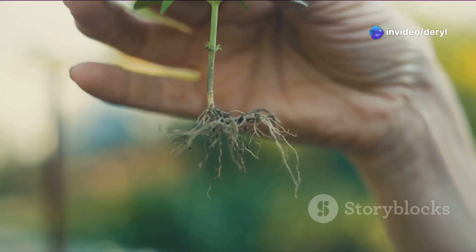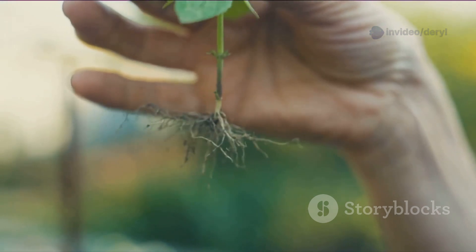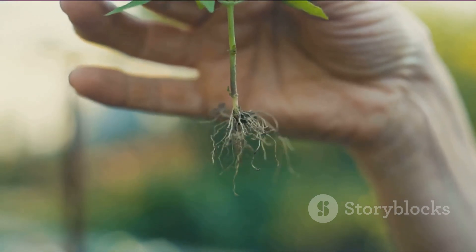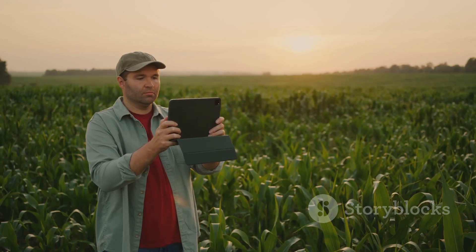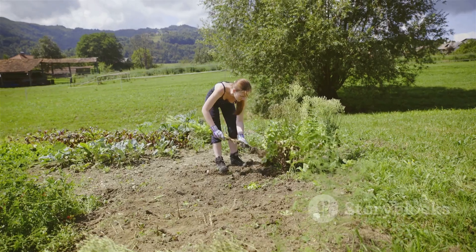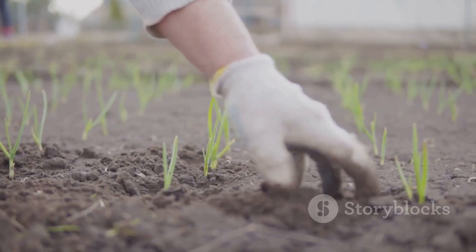Last but not least, plant a microbial trap crop before your main crop. Something like buckwheat or oats planted a few weeks early can prime the soil with root exudates that stimulate beneficial microbes — then you chop and drop it and plant your actual garden. So there you go: real soil science, not fluff, backed by years of data from the soil food web and regenerative growers around the world. Treat your soil like a living ecosystem and it'll pay you back every season. Happy growing!